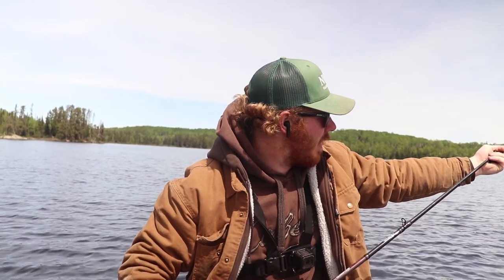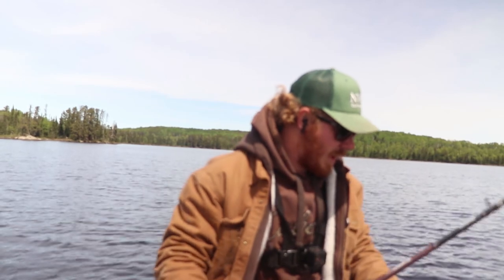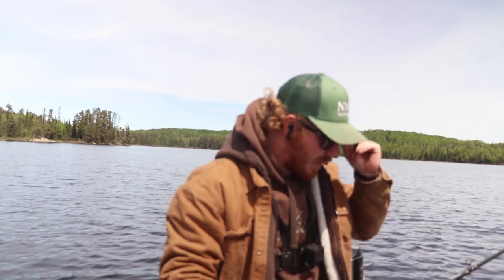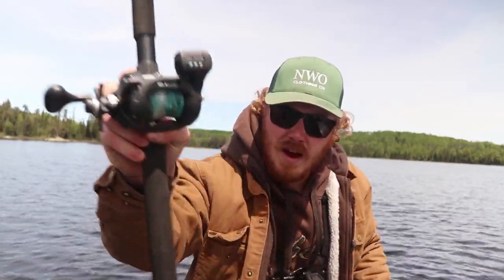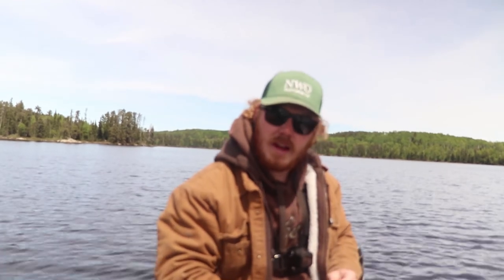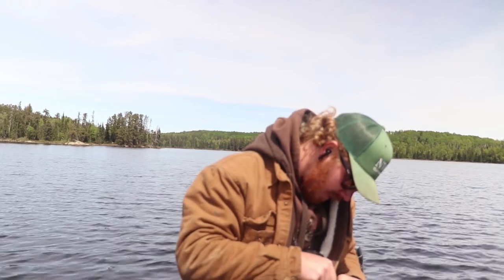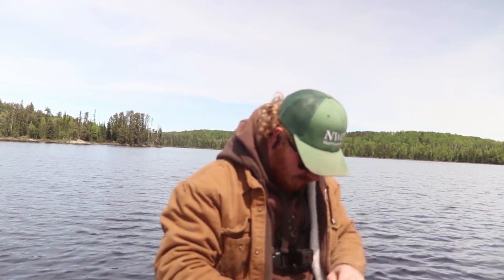Threw a spoon around in the shallows a bit before I hit the river and came in here — nothing. I'm marking fish down at 15 feet; I'm in 21 feet of water and they're suspended. Going to take my lead core rod and throw some lead core to get down deep. Maybe do some crankbaits, but I'll probably start off with a spoon — spoon's just always my go-to.